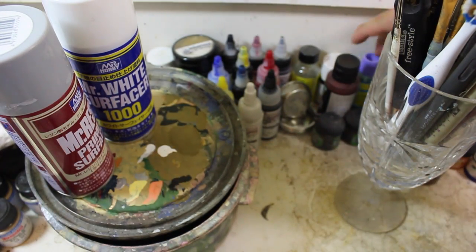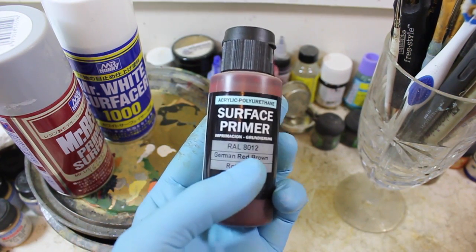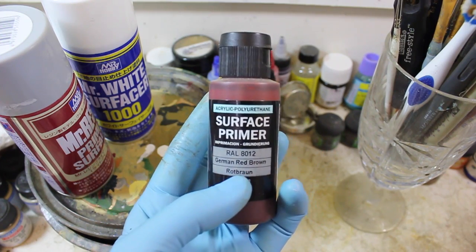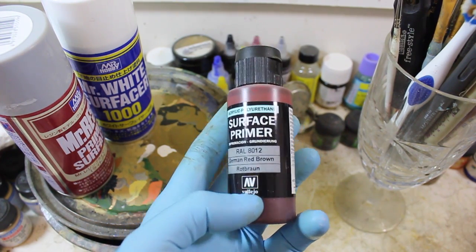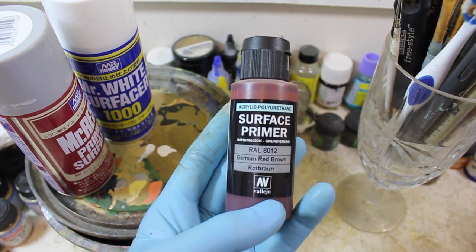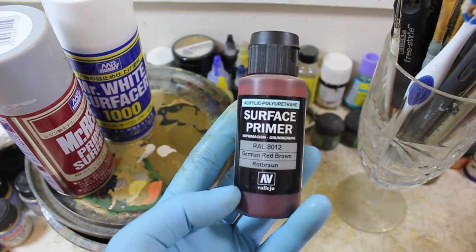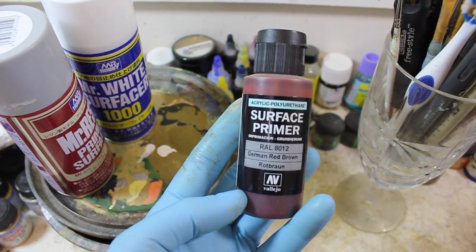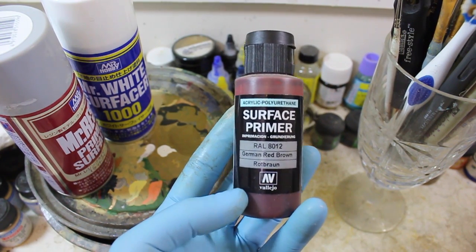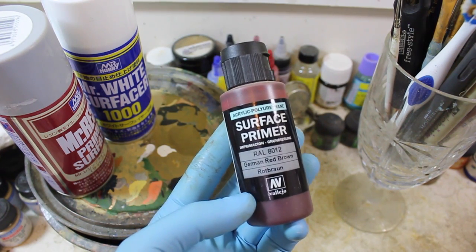The whole kit — the reason I only did a light going-over was because I'm going to re-prime everything with this Vallejo German Red-Brown Primer. And this is going to get coated with hairspray so that I can do some weathering on some of the forward areas. Since it's an urban fighting vehicle, it's going to be running into buildings or bashing things or whatever.